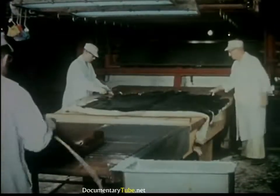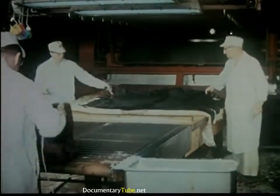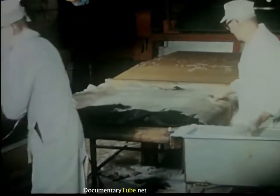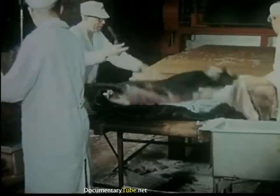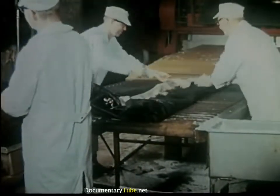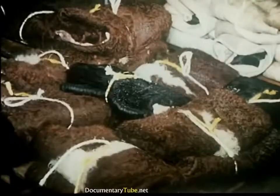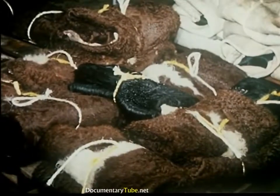The hides are then dropped to the hide cellar. At the flushing machine, all residue of fat and impurities are removed. Next, the hides are stretched out on a table for final trimming. Salt, a valued preservative, is then added to make certain that the hides can be shipped to distant tanneries without spoilage. The hides are folded, tied, and are now ready for shipment.